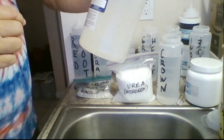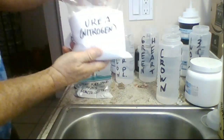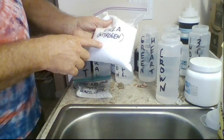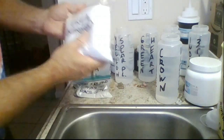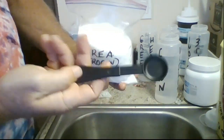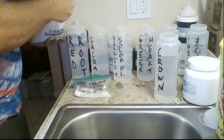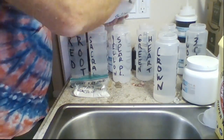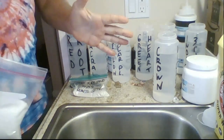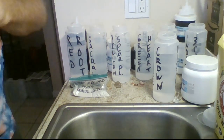The first thing we do — you can see I have everything lined up right here. I have the urea, which is nitrogen, and what this does is it gives us stronger, deeper, and brighter colors. We put this into the water — usually two teaspoons per 16 ounces, or four teaspoons per 32 ounces. We're going to let that sit and dissolve, though you can quicken up the process by putting a cap back on and shaking it up.